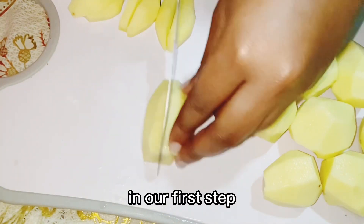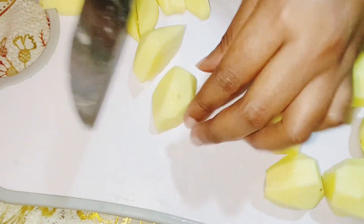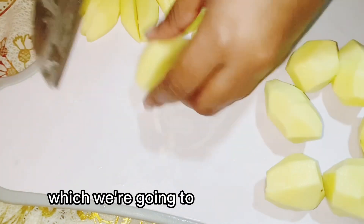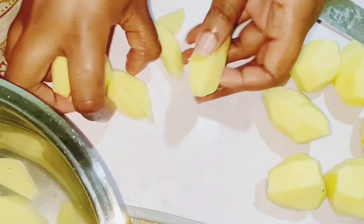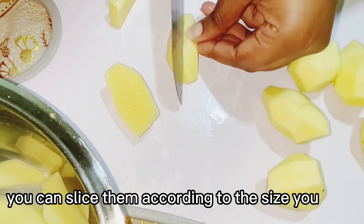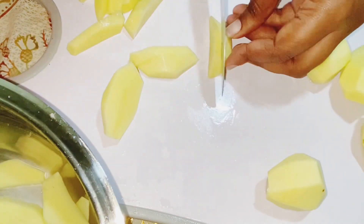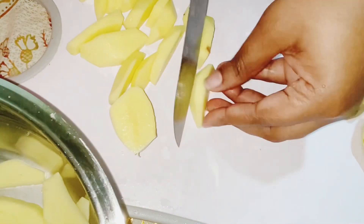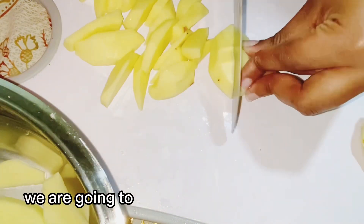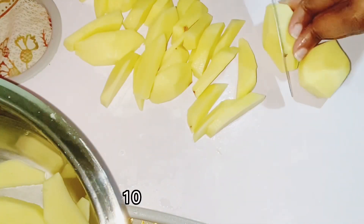In our first step, we have our peeled potatoes, which we are going to slice them nicely. You can slice them according to the size you want. After slicing them, we are going to soak them in water for about 10 to 15 minutes.